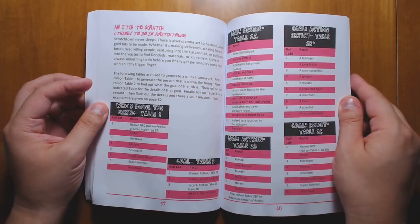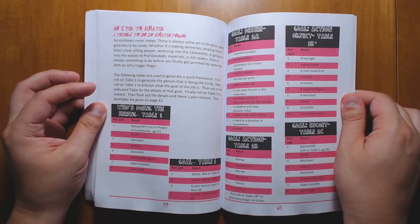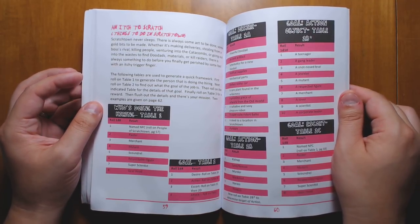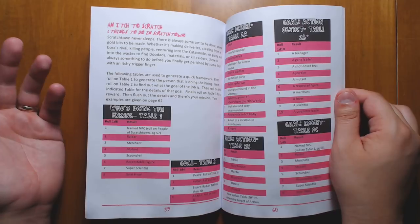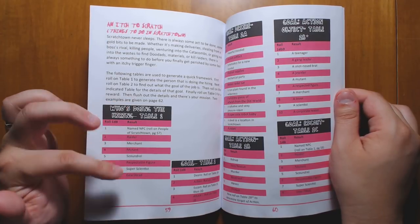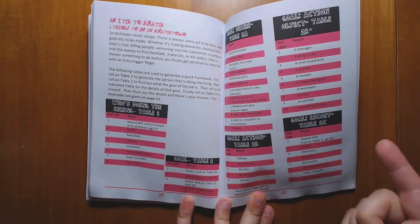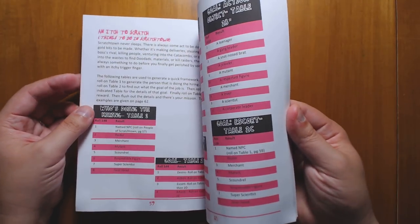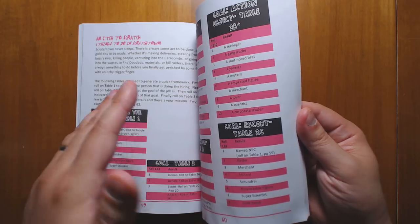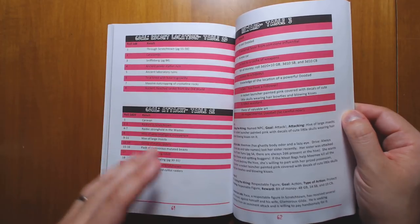We have a mission generator, which is great. Very few games seem to actually have mission generators, and it's such a huge help when you're DMing a game that you can make missions that are varied and interesting on the fly. You can choose who's doing the hiring — maybe a merchant — and then what's the goal, what is he trying to do? He wants to escort someone. You can roll on the next table to see who — so maybe a scoundrel wants you to escort him, and you can roll over here to say you're trying to escort him to the catacombs. There, you've got a mission right there.